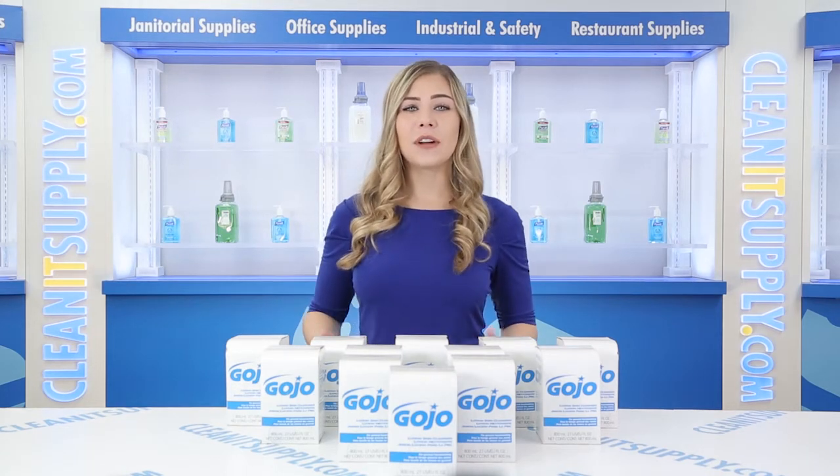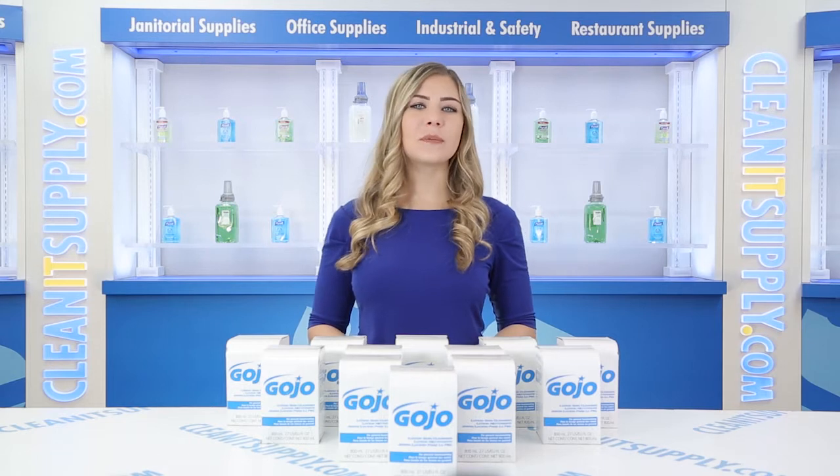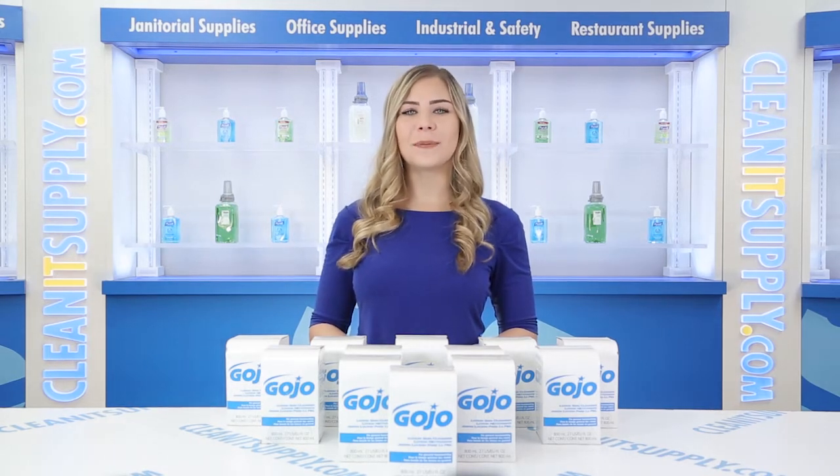Hey, this is Kayla C on CleanIt TV, and this is the Gojo 9-1-1-2-1-2 Lotion Skin Cleanser Refill 12 800ml Refills for Carton Detail Product Breakdown, available at CleanItSupply.com.